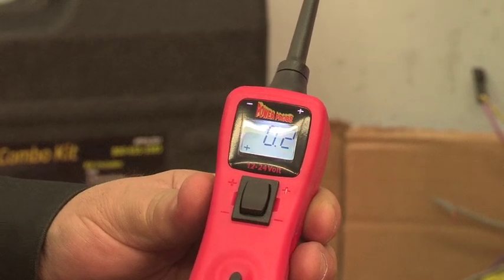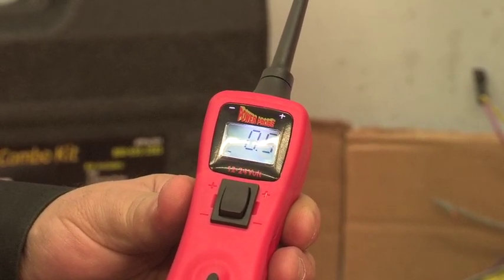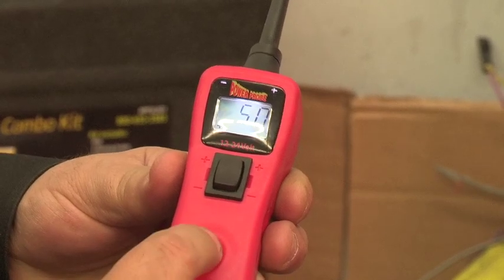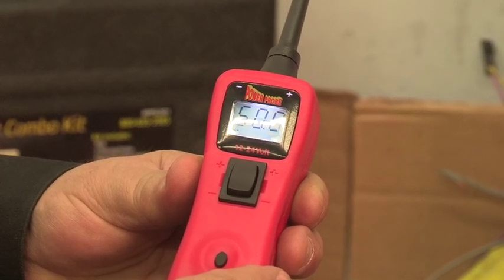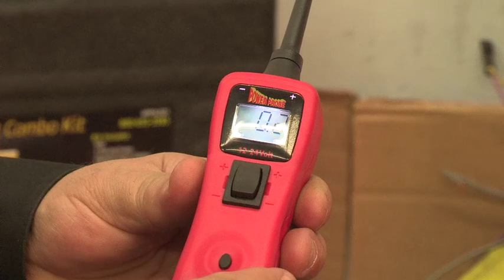To do that, quick press or tap the mode button. Notice how the voltage level increases: 0.5, 1, 2, 5, 10, 50. Once you reach the maximum setting of 50, tapping it again will cycle it back to the lowest setting of 0.2.